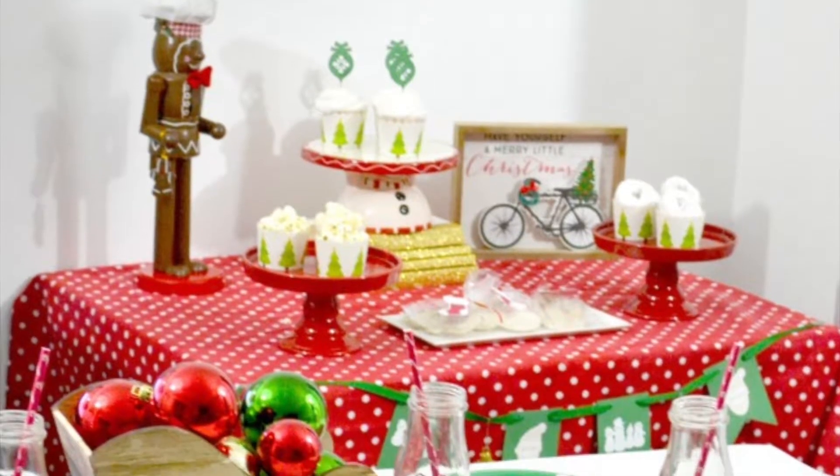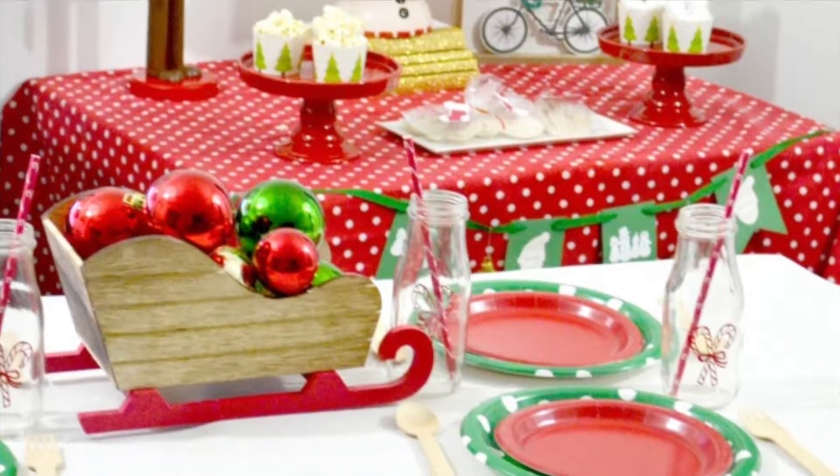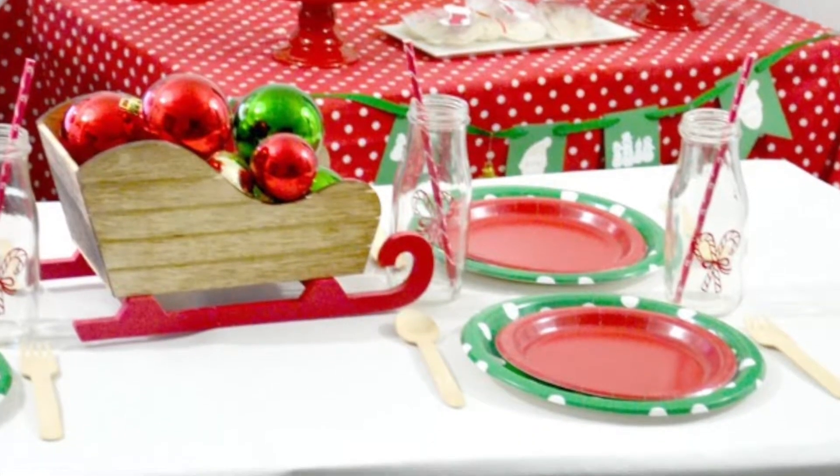Hey everyone! Blanca here from Creativity's Galore! Today I'm sharing an easy kids Christmas party with the help of my Cricut. Let's get started!